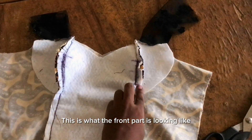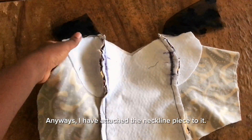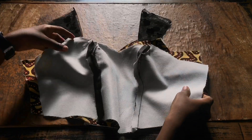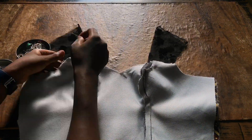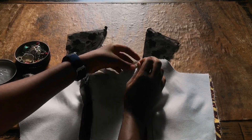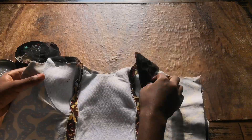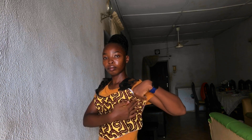This is what the front part is looking like. I had a hard time joining these curvy parts. Anyways, I have attached the neckline piece to it and it is now time to join it with the lining. It is day three and this is what we have so far — I attached the lining, the front part is done, meaning I can now join the back pieces and connect it to the front.